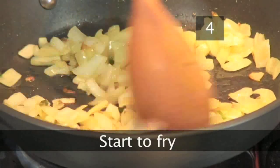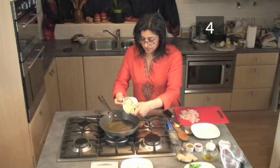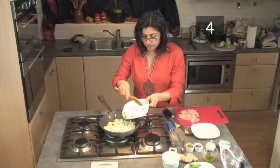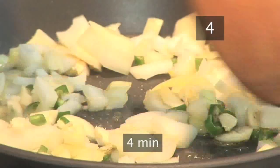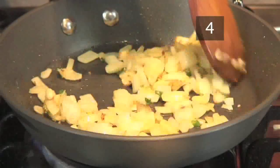Start to fry. When it's hot, add the chopped onion, garlic and chilli. Fry for about 4 minutes or until the onions are soft and translucent, stirring occasionally.